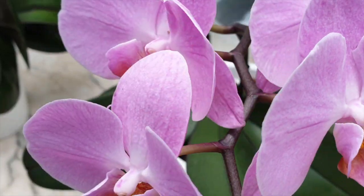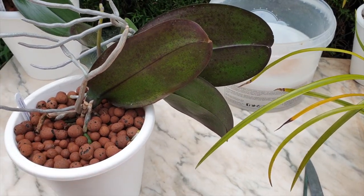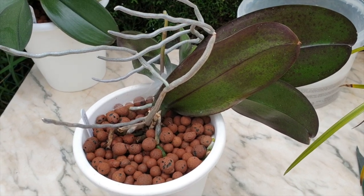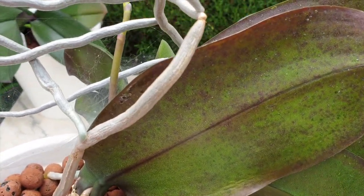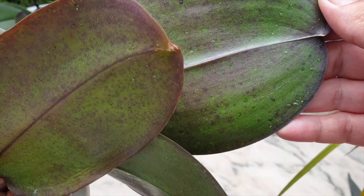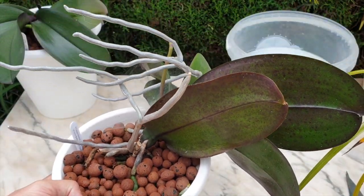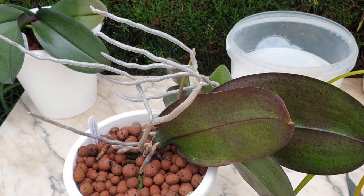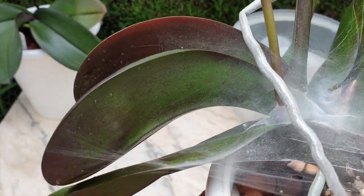Another thing I have a big big problem with — but it's a good thing — is happy sap. Happy sap is wonderful; it proves that the orchid is doing well, it's hydrating well, it's happy in its setup. This little orchid is called Sweetheart because my daughter picked it out, and it is a prolific happy sap producer as you can see. This orchid gets wiped down every three days otherwise it would be a sticky mess. The reason I'm wiping it off is because it is a mealy bug magnet — happy sap is just perfect for mealy bugs. So if you see it, embrace it; your orchid is doing well.